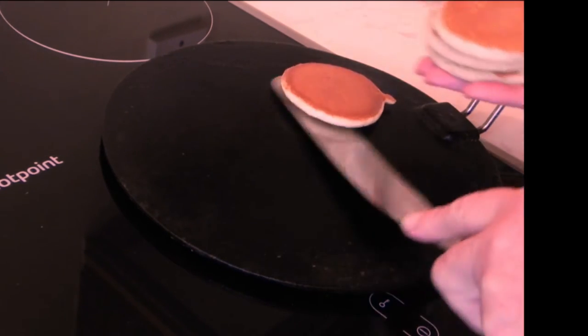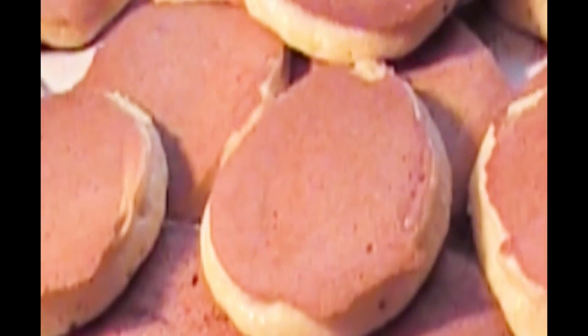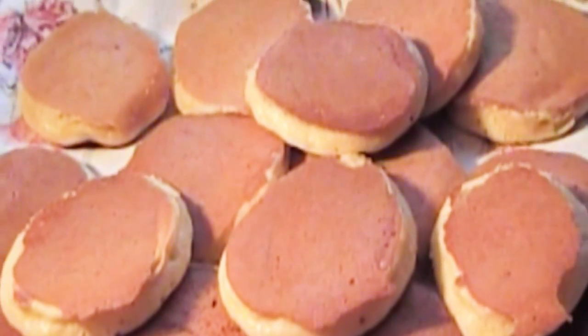When they're cooked, remove them from the girdle and place them on a clean tea towel and cover them. They're delicious spread with butter and jam.